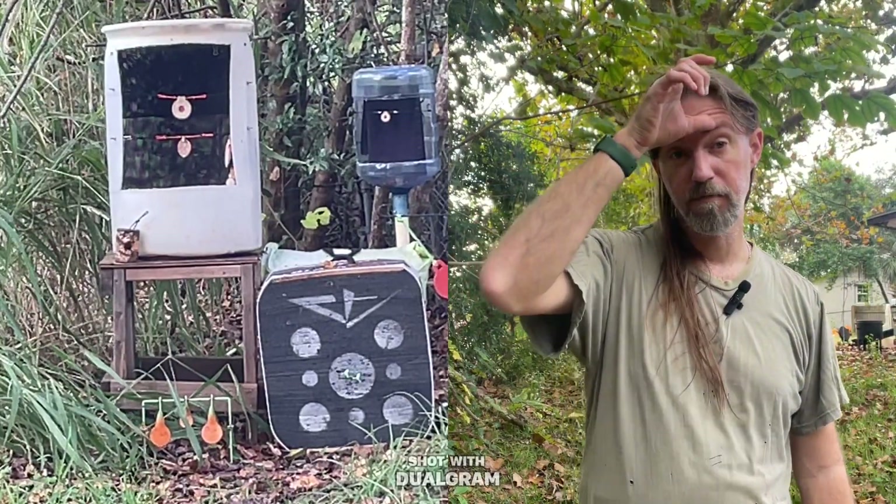My channel, for just being barely over a year old, I'm at 457 subscribers. Thank you all of you. It's stuff like that — when I find time to get out — that keeps me motivated and keeps me going. Is all of you.